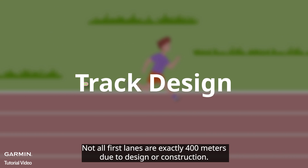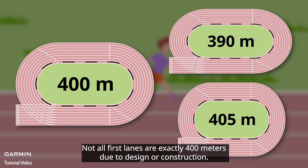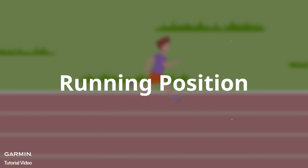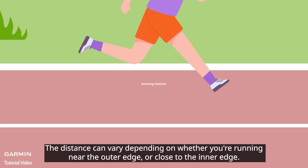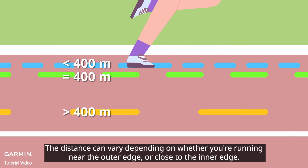First, track design. Not all first lanes are exactly 400 meters due to design or construction. Second, running position. The distance can vary depending on whether you're running near the outer edge or close to the inner edge.